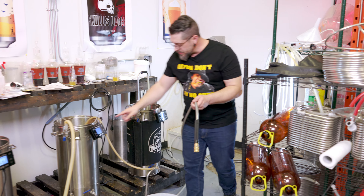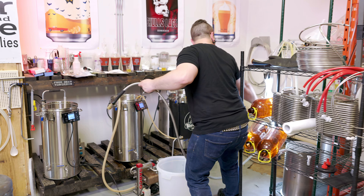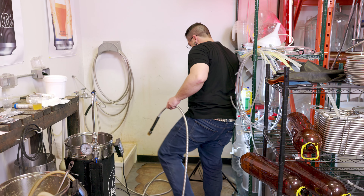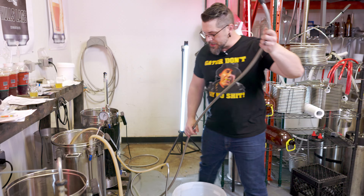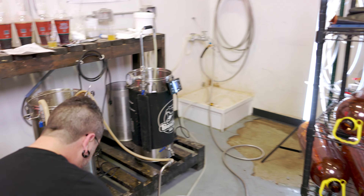We're down to zero minutes. We're going to kill the heat and do a 20-minute hop stand. We're just going to cool the wort just a bit — and try not to knock over the lights, that would be good.